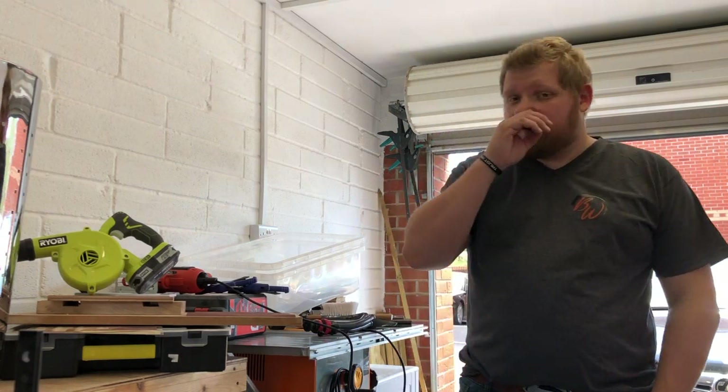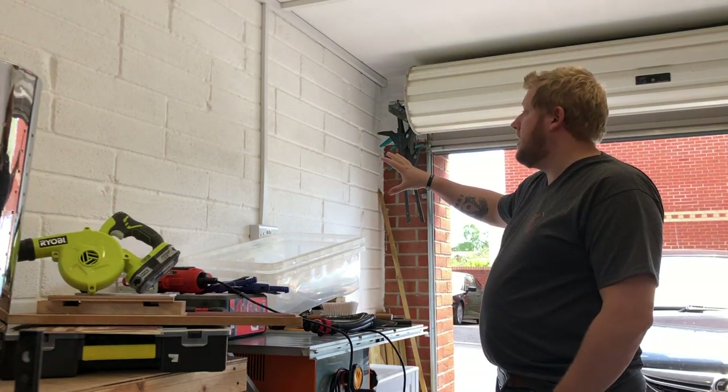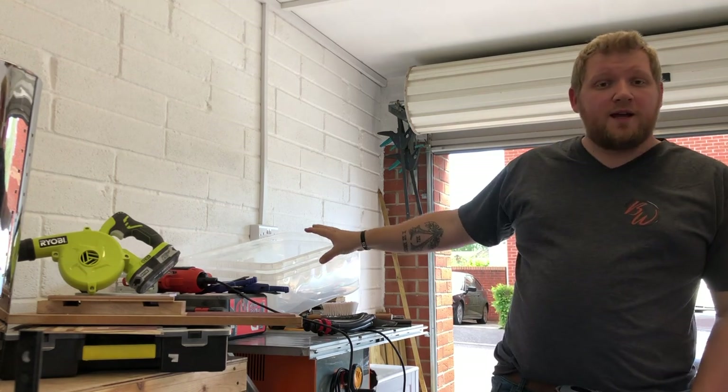Hey, what's up guys. The plan for this video is to build my shelving unit and my racking for my tools and the lumber rack. The garage is getting a little bit ridiculous with all the tools and things I've got, so I need some way of sorting it out.